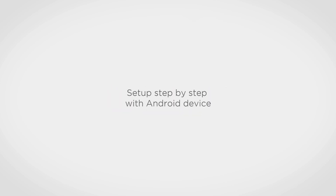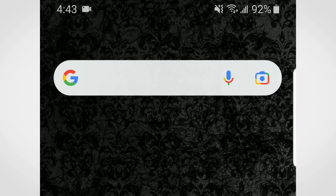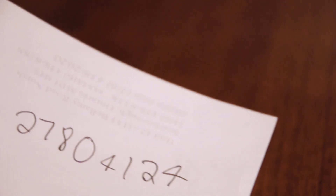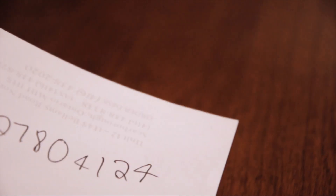Hello and welcome. To set up a device using an Android device, first ensure your mobile device is connected to your Wi-Fi network and you have the Hubble Club app installed. If not, you can download the app from Google Play. Be sure to have or remember your Wi-Fi password beside you, as you will need this information later on.